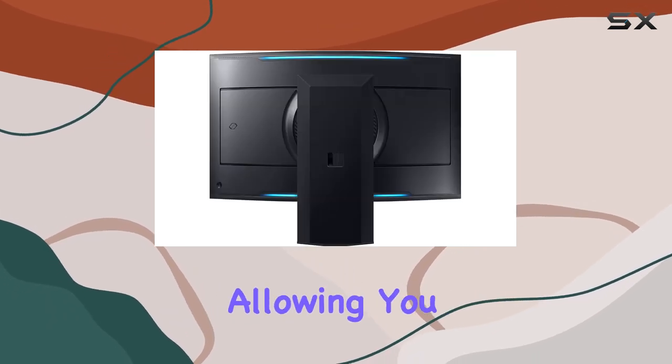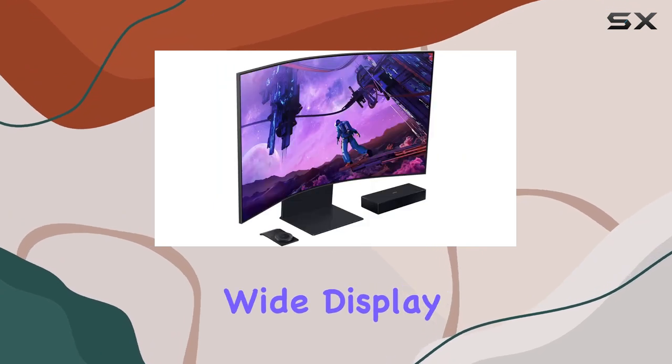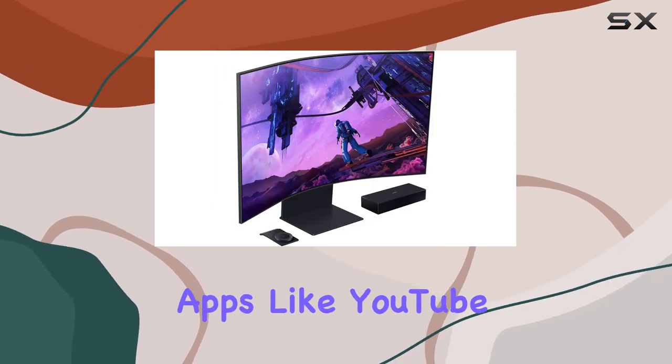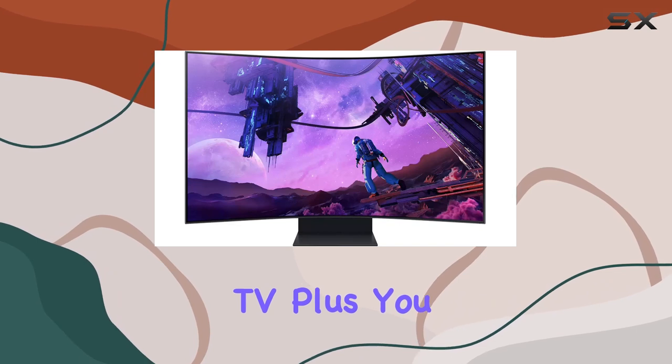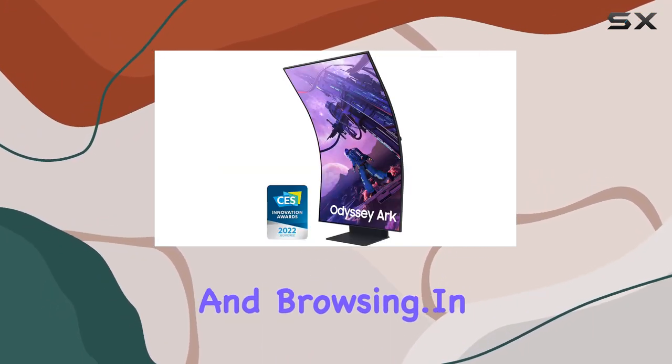MultiView is a game-changer, allowing you to use up to four screens simultaneously on this 55-inch wide display. And with built-in apps like YouTube and Samsung TV+, you can seamlessly switch between gaming, streaming, and browsing.